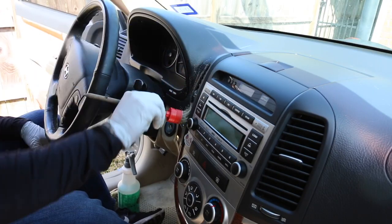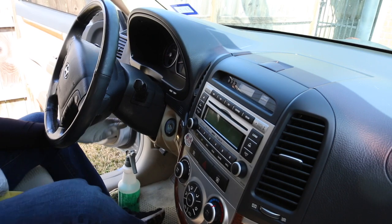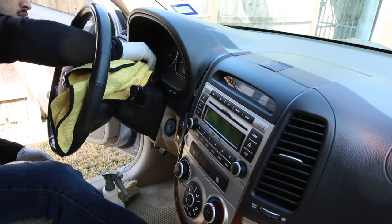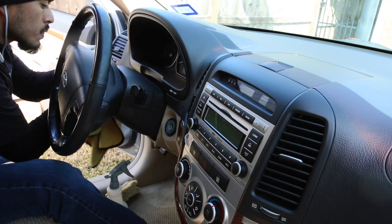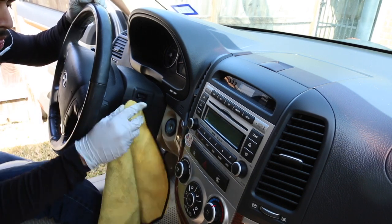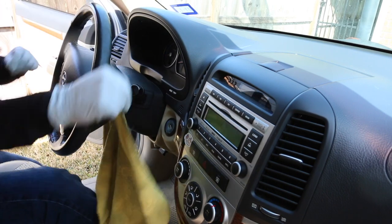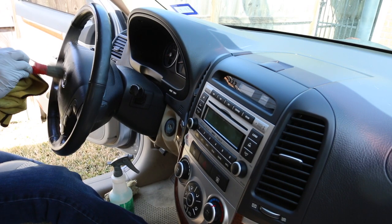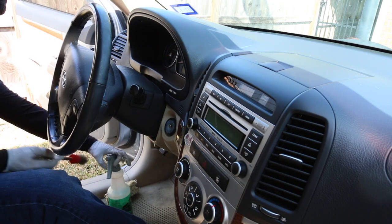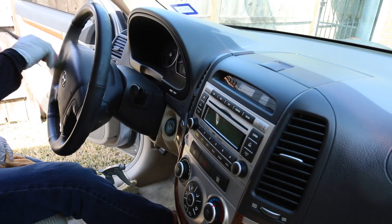For cleaning vents, I spray APC into the small brush, work it through the vents, wipe out with a towel, then follow up with the dry detail buddy brush to agitate any cleaner inside the vents, and wipe down one more time. In my experience — which I'm sure is the same for everyone — the driver's side area and the seats take the longest, because there are so many parts to clean: under, side, and above. So this is definitely one of the more time-consuming areas. I always recommend starting with the heaviest parts first, then working your way to the easier stuff.